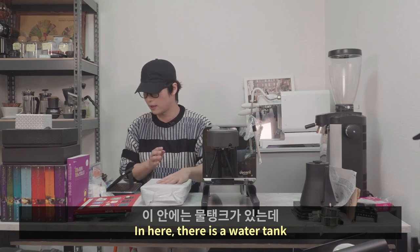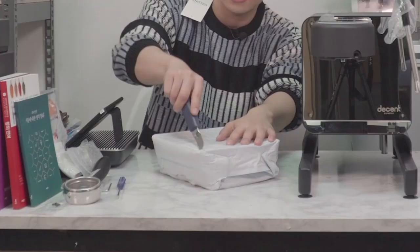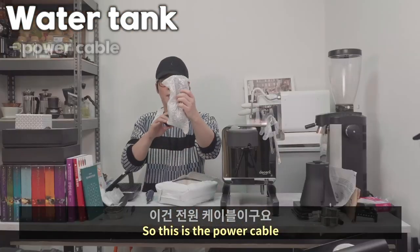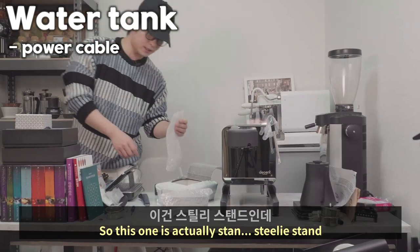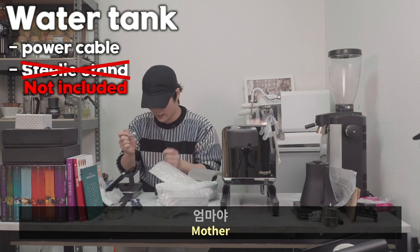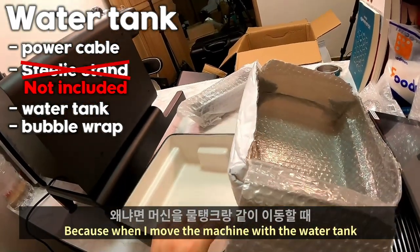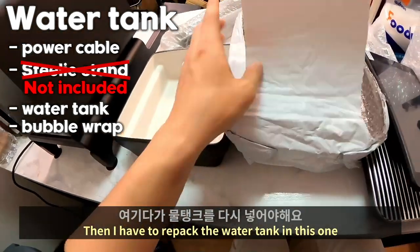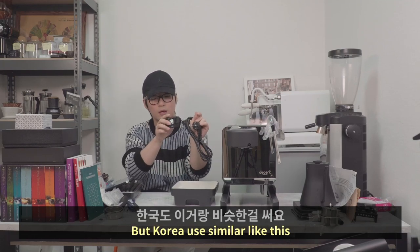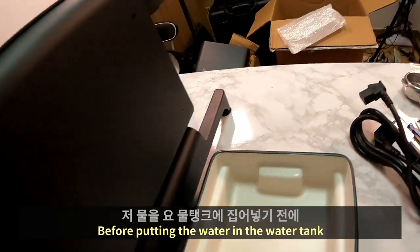Inside the water tank there is more. This is the power cable. And this is the steely stand — we sell it separately, so if you want this one you can order it separately. Here is the ceramic water tank. This is EU standard but Korea is similar, so it fits on Korean outlets.